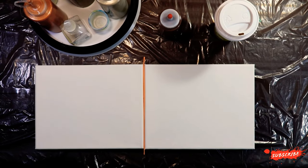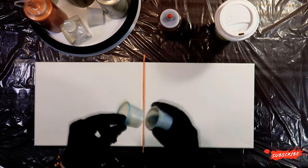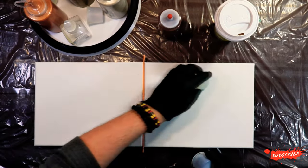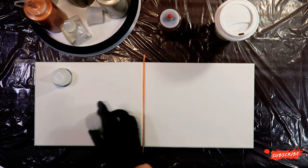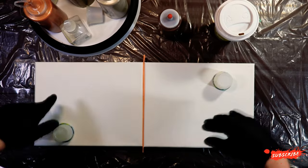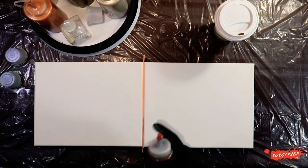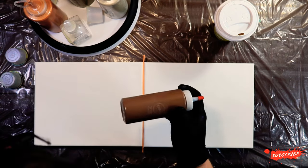Welcome back everyone. Today we are doing a diptych. I thought I would try a little flip-and-drag across it — maybe double, I'm not quite sure yet. But I do know that I want to start off by putting down a brown base, so let's get that done and we'll be right back.